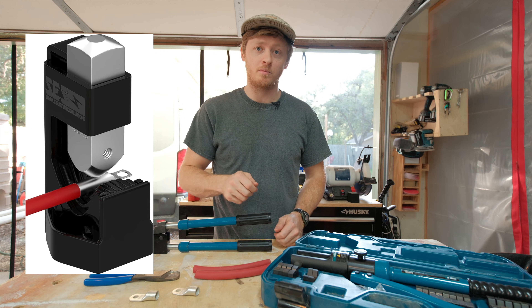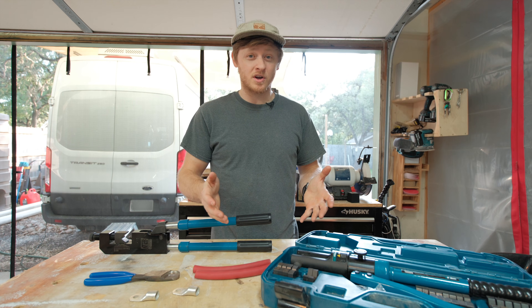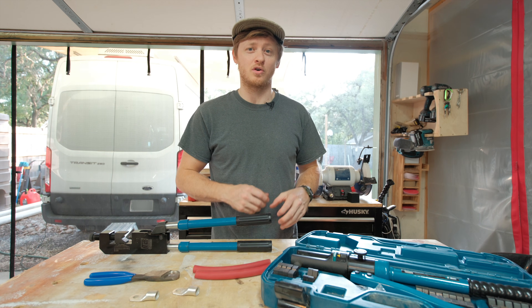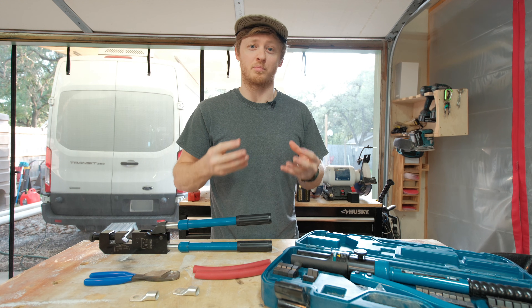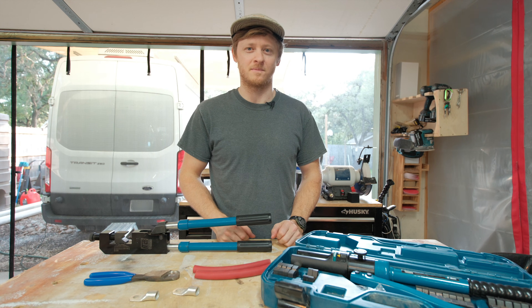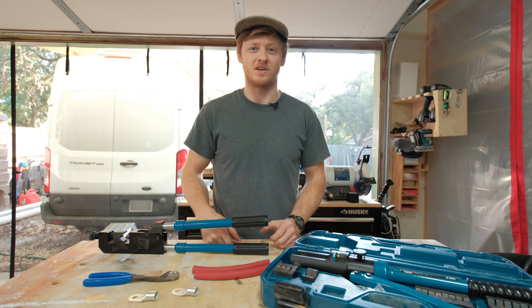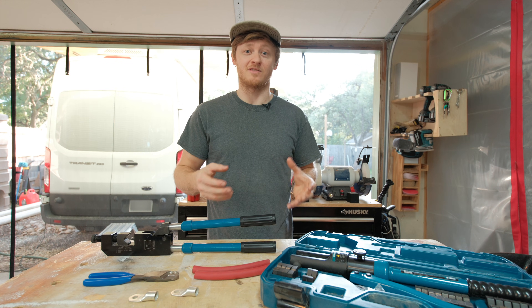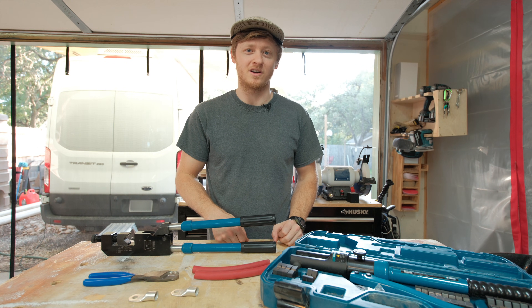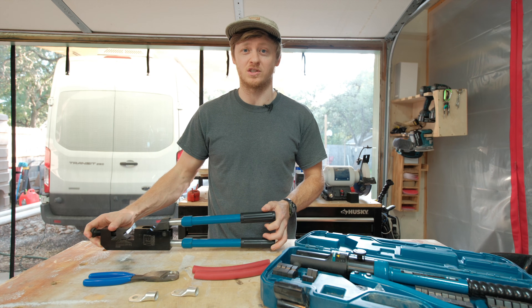There are cheaper options like hammer crimpers, but I'll be honest, I've never used that type. They can work, but my impression is that they don't always give as consistent results because it's harder to control the pressure you're applying to that lug. If you've used a hammer-style crimper and had good luck, drop a comment below — I'd be interested to hear. But for me, this one's my go-to. Given the importance of making good connections on these large wires, I think it makes sense to buy the tool that you can trust for the job.